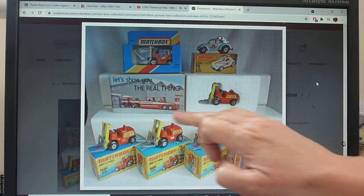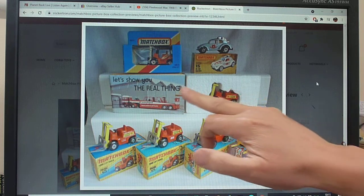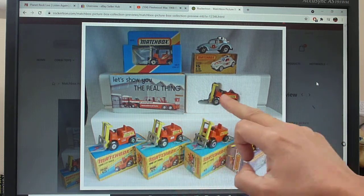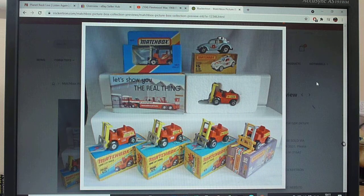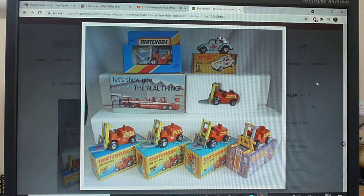I've also added a promotional model — this is very hard to find. The model itself is no different from the standard versions, but it's all about the packaging. I've only ever seen one of these. This is the Lansing Bagnall promotional model, which they may have handed out to customers. Lansing Bagnall were based in Basingstoke, which is not far from where I live. That covers the 15E forklift truck.